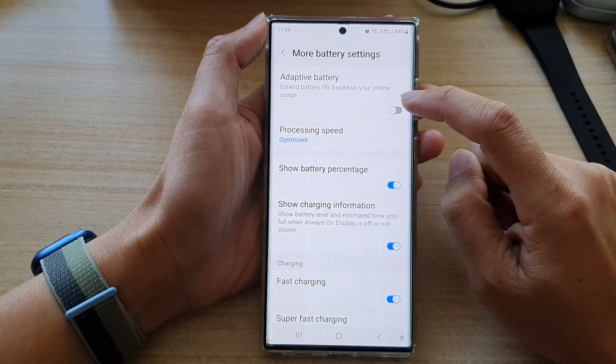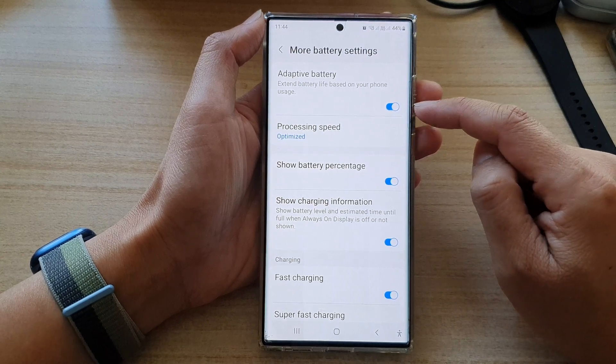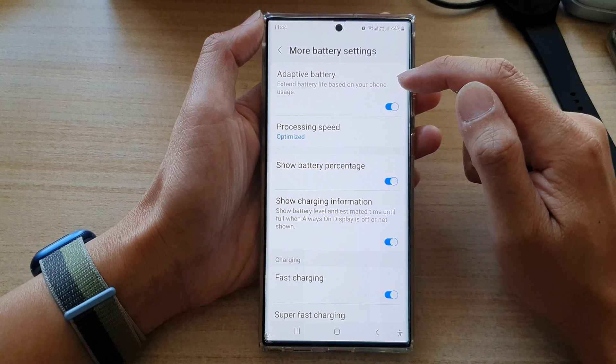Tap on the toggle button to switch it off. Turn it on, and if you turn this on your phone can extend the battery life based on your phone usage pattern.